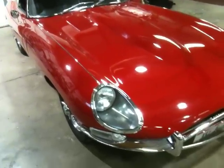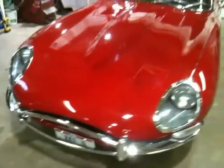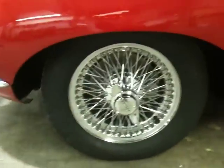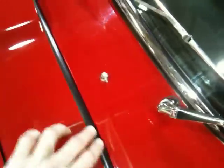Here's the '66 Jaguar XKE walkaround so you can see it from all the different angles. The tires are brand new, the wheels came off of a show car — they're not 100% perfect but they're very nice. All the rubber is new that you can see around here, around the windows, the door rubber is all new.